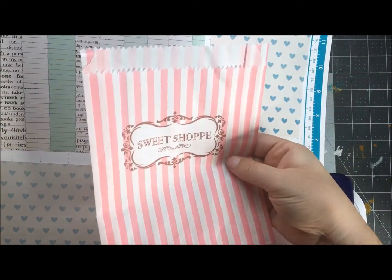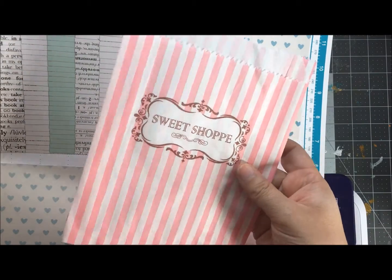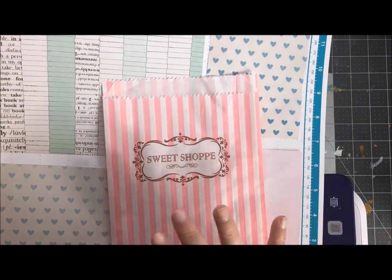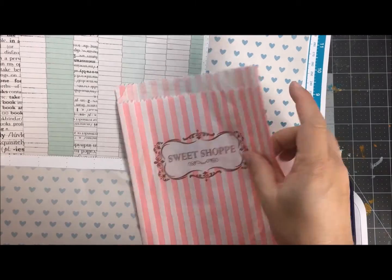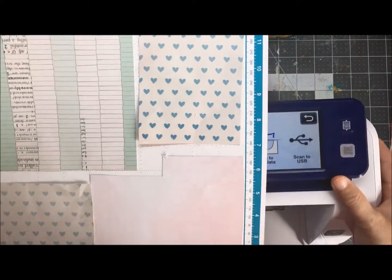I've got these little treat bags and I don't love that they say 'sweet shop.' I want to do little party favors but not necessarily say 'sweet shop' — I want to give little gifts to some friends. So what am I to do? Hey guys, Mae Flom here and today I'm going to show you how my Scan and Cut can help me disguise these fun little treat bags and make something special for Mother's Day, just because, for a birthday, whatever you like.